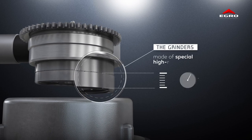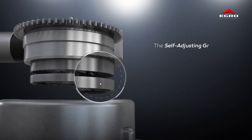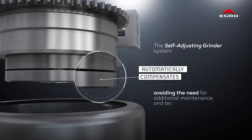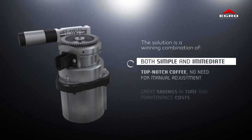The grinders, made of special high-resistant steel, may over time suffer from wear and tear. The self-adjusting grinder system automatically compensates for this, avoiding the need for additional maintenance and technical support. This solution is a winning combination — both simple and immediate.